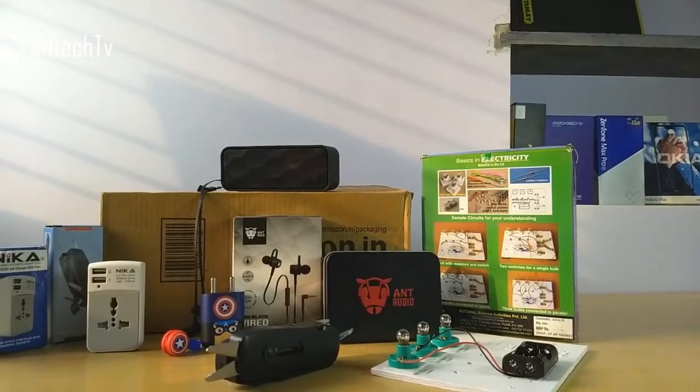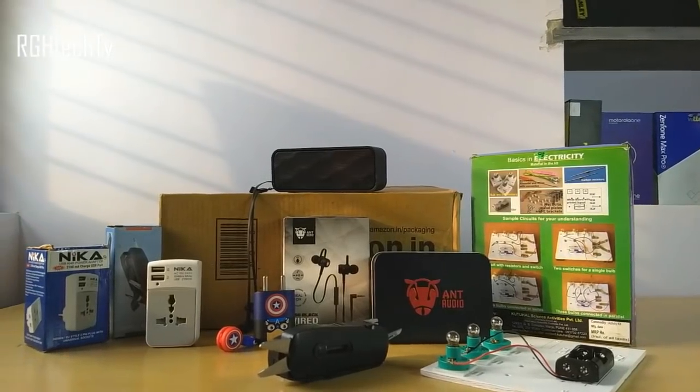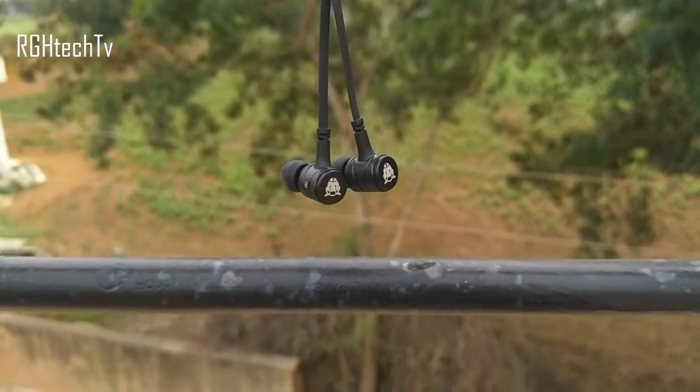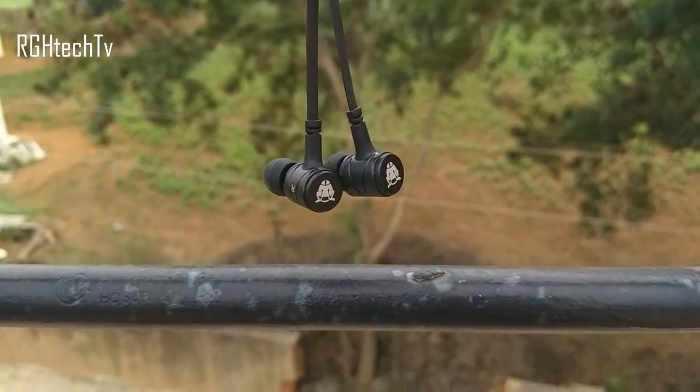What's happening guys, welcome to ArchieHtechTV! Today let's see the top 7 tech gadgets and accessories under and around 500 rupees, which are very interesting and lucrative at the same time. Make sure to watch this video till the end.